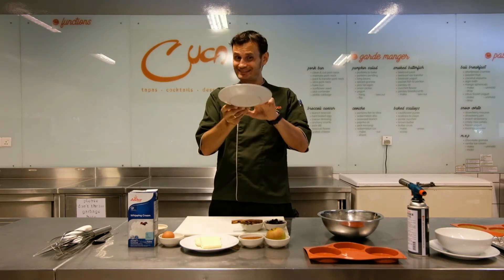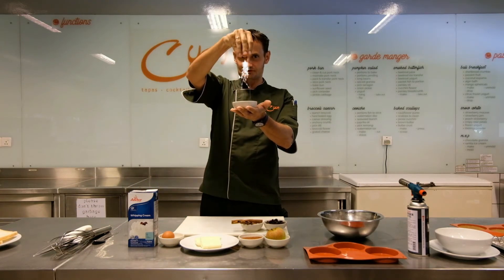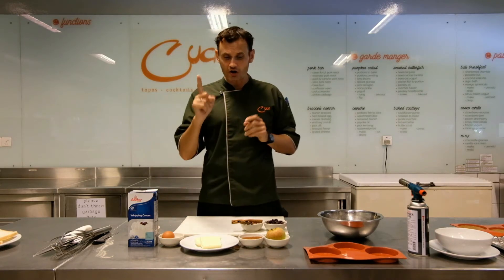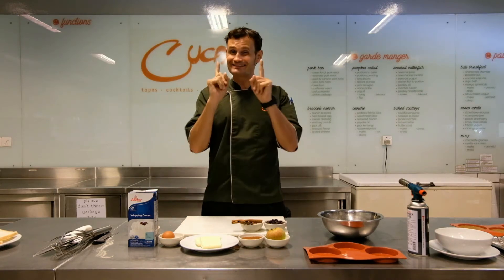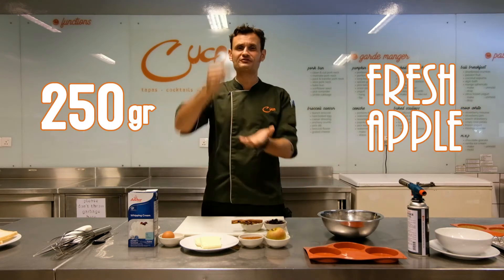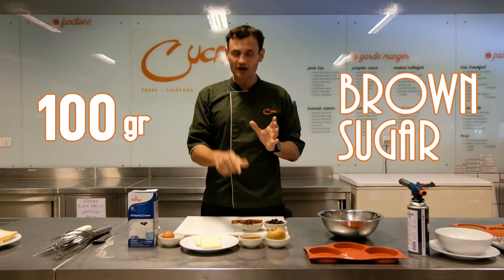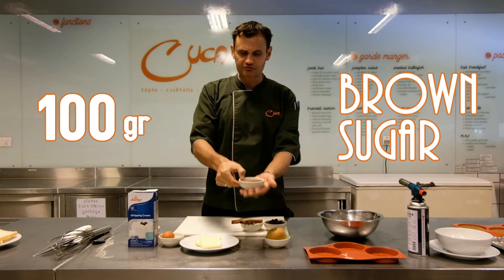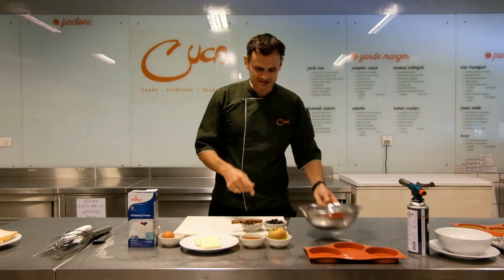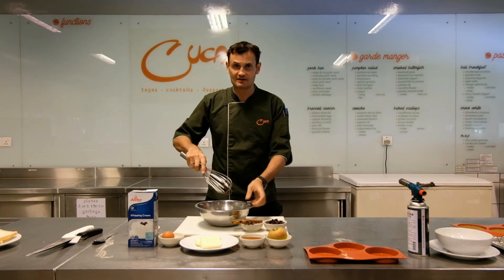Instead of stale bread, we use breadcrumbs, and it allows us to do something very special. For our French toast, we juice fresh apples — 250 grams of fresh apple juice — and mix that with 100 grams of beautiful brown sugar, Balinese palm sugar. Mix them together in a bowl.